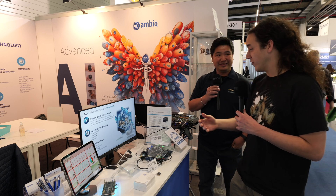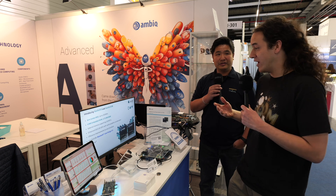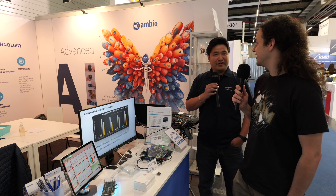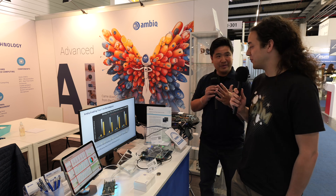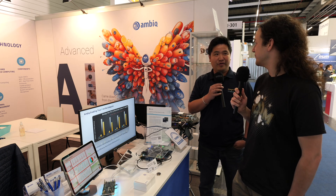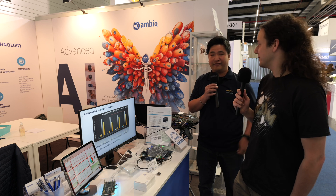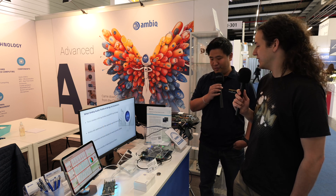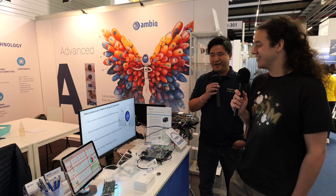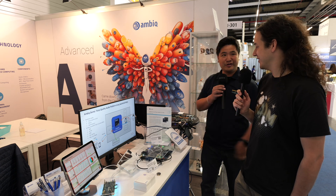In terms of your journey working with Ambiq, you must have been one of the earliest to work with the Apollo 510 series. How has that journey been? We had a common partner — TSMC from Taiwan. Ambiq is a very important customer to TSMC, and TSMC is also our biggest partner in IP development, so we were actually introduced by TSMC to Ambiq. I'm very happy that the collaboration worked out perfectly and we're moving into next-generation products with Ambiq as well.